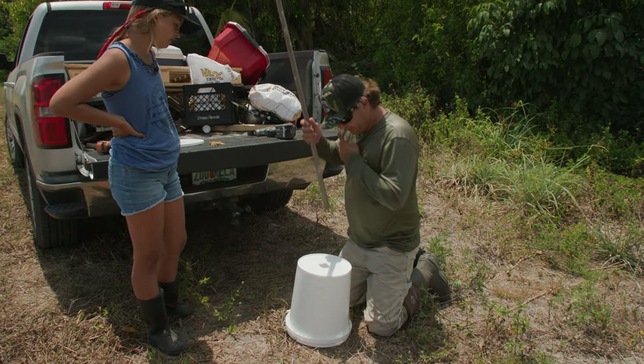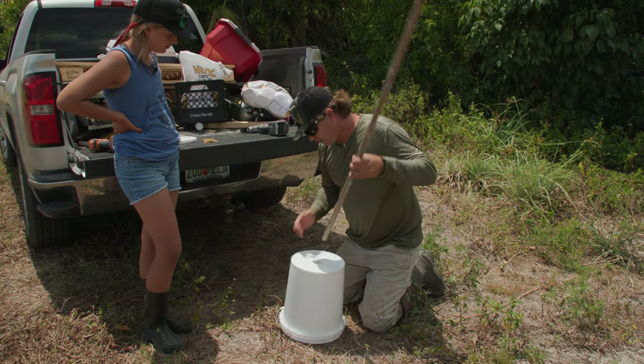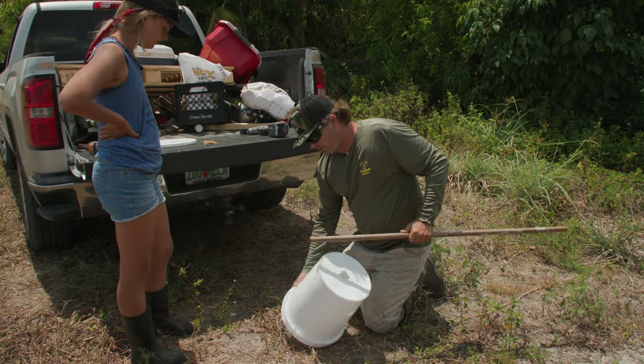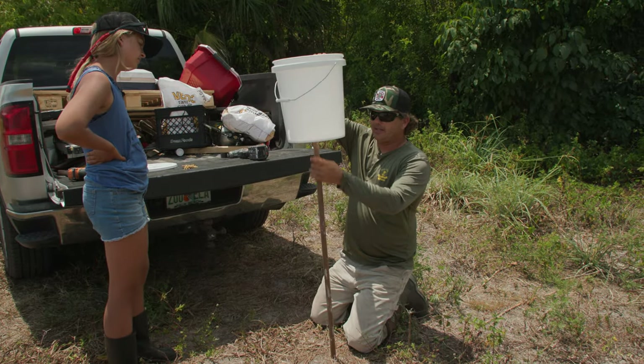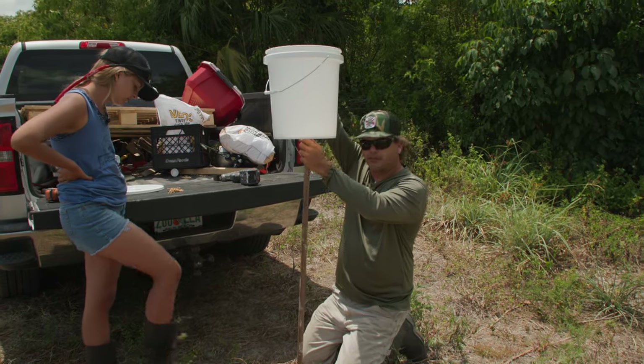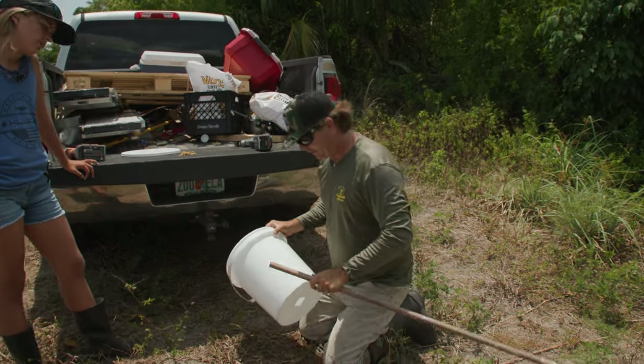So now we're going to take this — see how this will go through here? Like so. All we're going to do now is we want this to go up about halfway inside. And it's going to stay in there. I'm going to put screws in there. And then we're going to hang this up on a tree. When the animals bump into this, the corn will fall out.